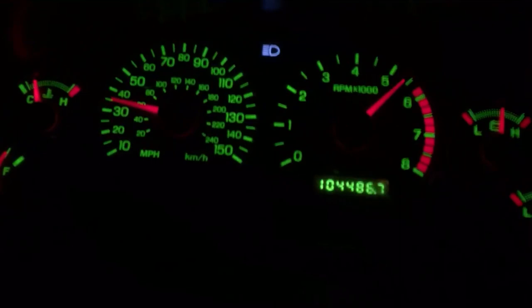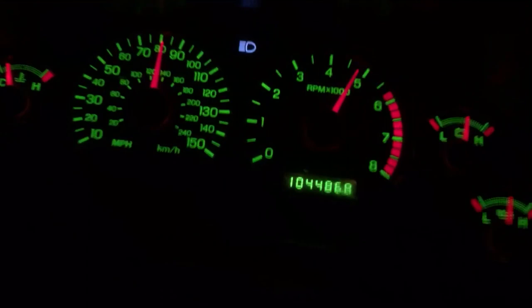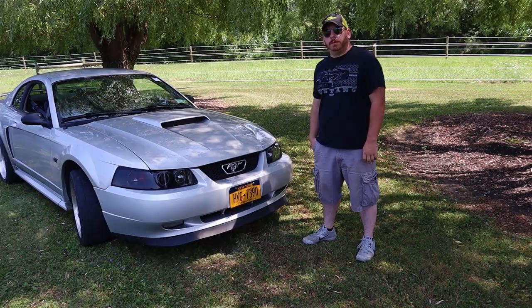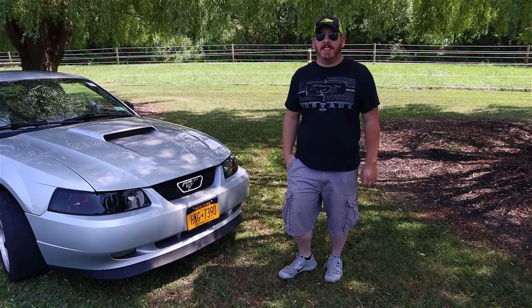Without further ado, I will introduce you to the owner of the car. This is Garrett, the owner of this 2001 Ford Mustang GT. How's it going? Good. So, how long have you had your car?